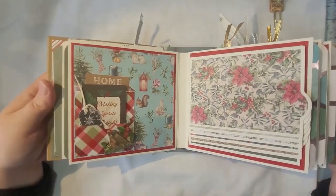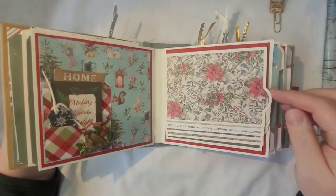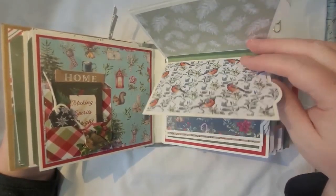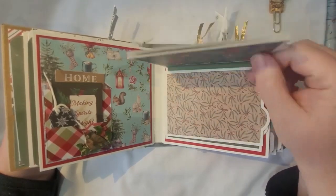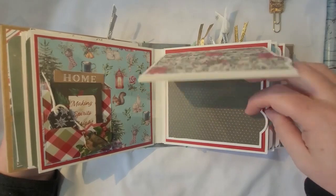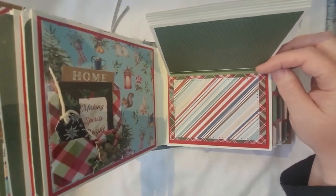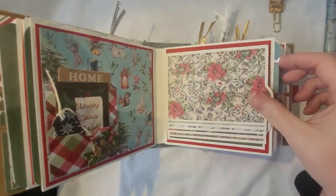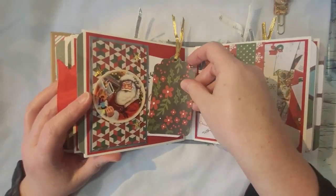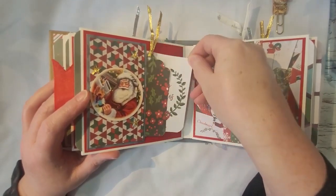This one has some little tucks over here for smaller things — I love that paper, it's so cute. These ones all flip up to give you photo space — excuse my husband yawning in the background. And then there's another photo spot at the end.